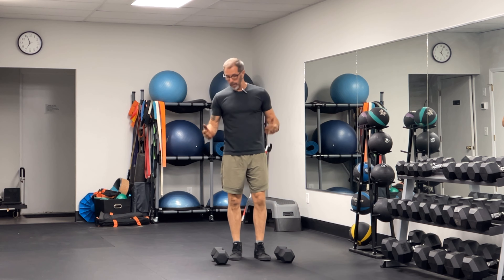The Dumbbell Forward Lunge. So the Dumbbell Forward Lunge is a lunge movement — we're just loading it with dumbbells.